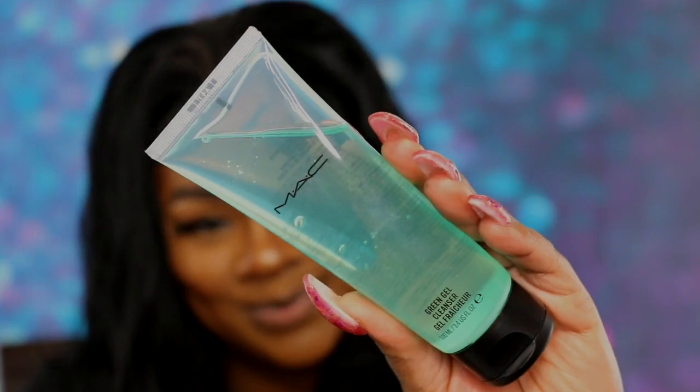My next few items are from MAC — you know I'm a girl who loves her MAC products forever and always. Skincare has to be in my hauls regardless of what it is. So I had to pick up my tried and true — this is my first cleanser from MAC and it will always be my cleanser unless they discontinue it. This is the MAC Green Tea Gel Cleanser. MAC also has this little booth where you can get mini lipsticks, mini glosses, mini eye pigments, and mascara.